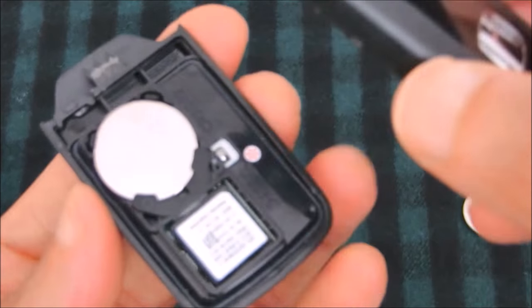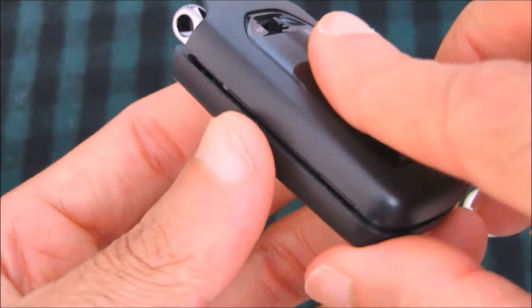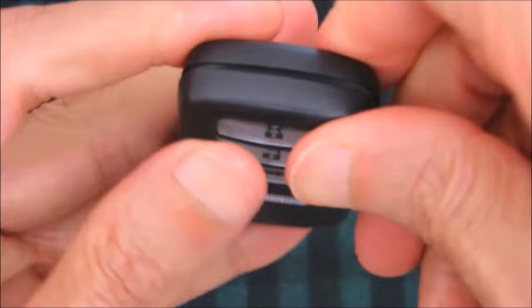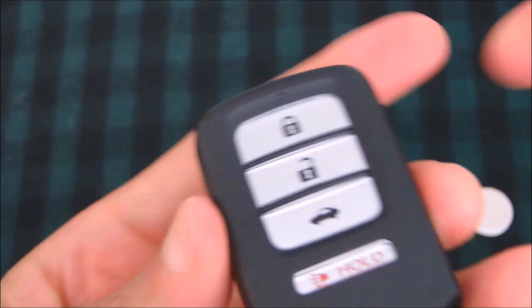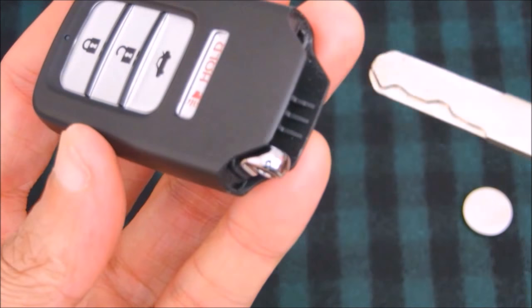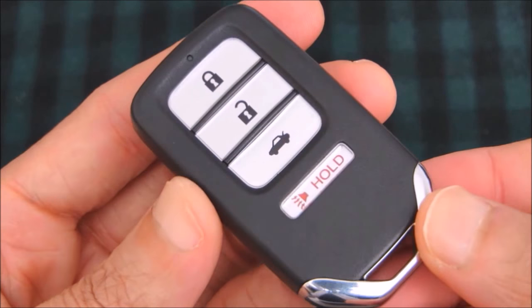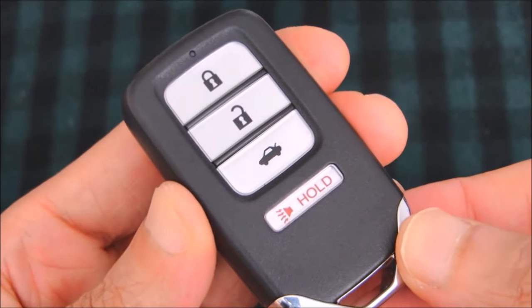Then just replace the cover by placing them one on top of the other, making sure that you've got both ends correctly. Press along the sides or edges and snap it back in place. Finally just insert the manual key into the slot until it snaps into place as well.